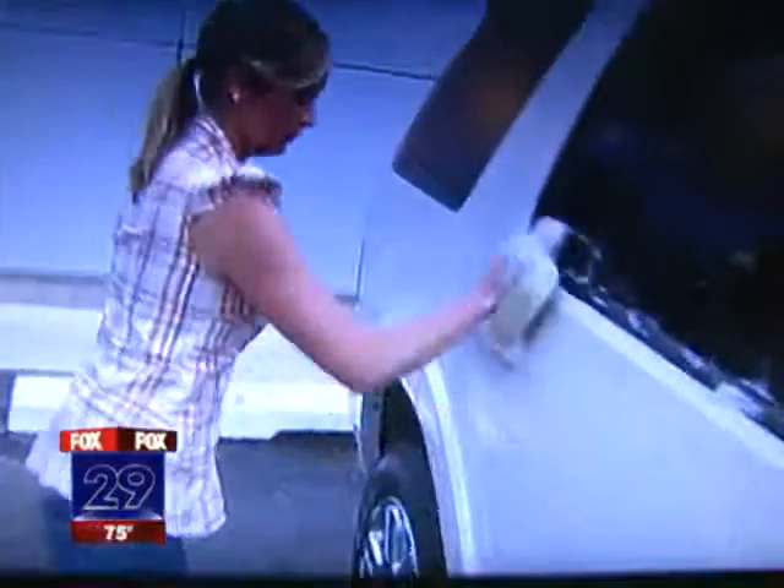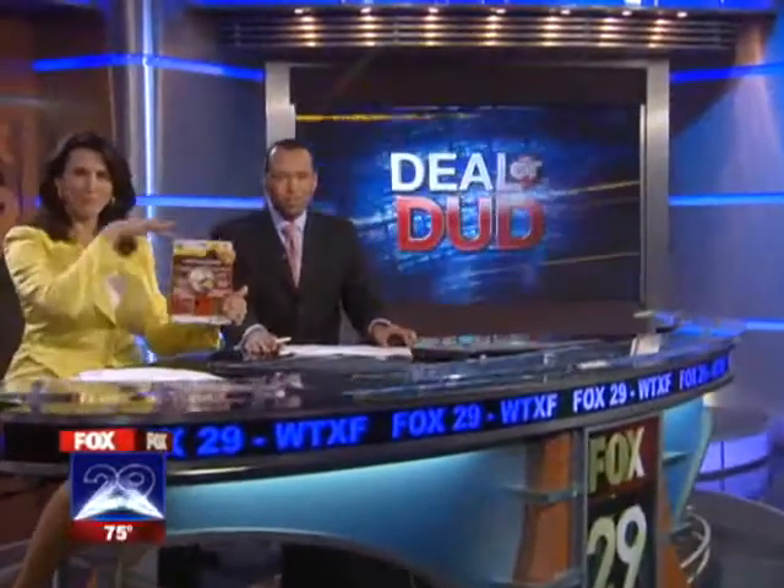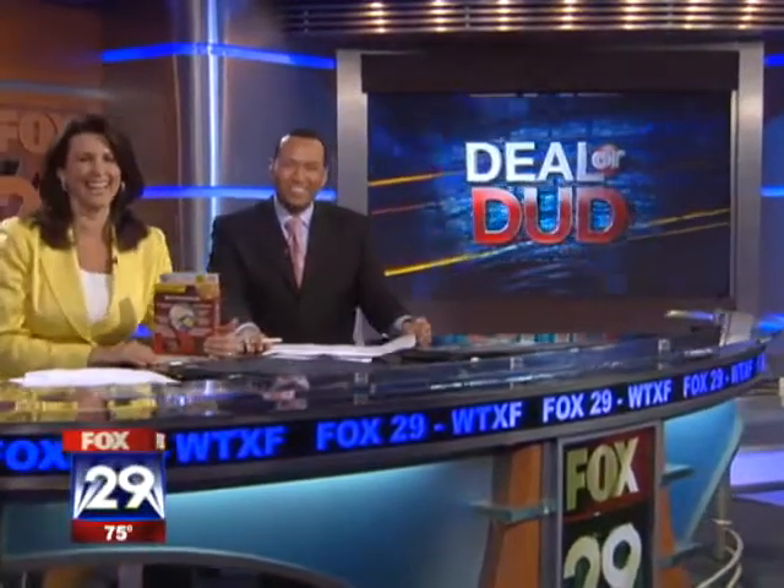Washing your own car should save you some money, right? But all the bottles and special soap and wax can add up. Now there's a product that promises to be a little cheaper. It feels gimmicky — it's an alternative, an all-in-one cleaning system. Consumer Reporter Michelle Bachmann puts it to the deal or the dud test.